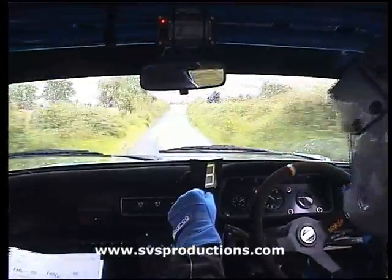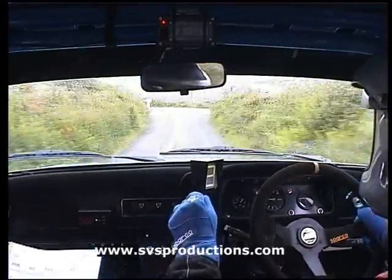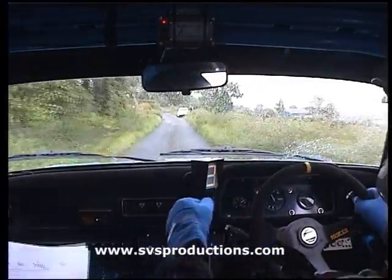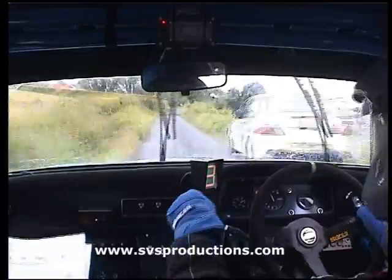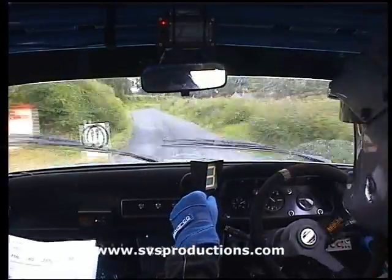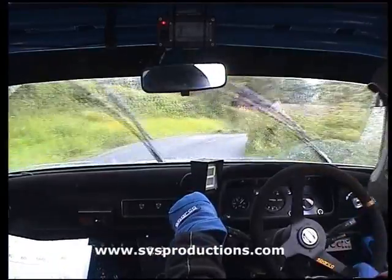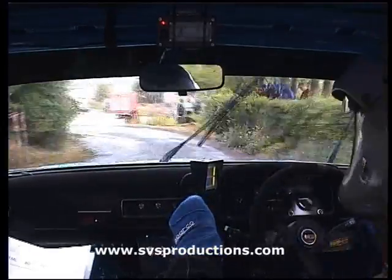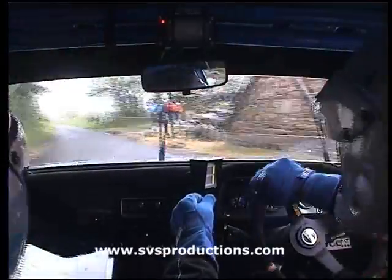Turn square left, don't cut. 150, left of mid. Crest bump and easy left and the 6 right. And square right, slippy, hairpin left, don't cut.